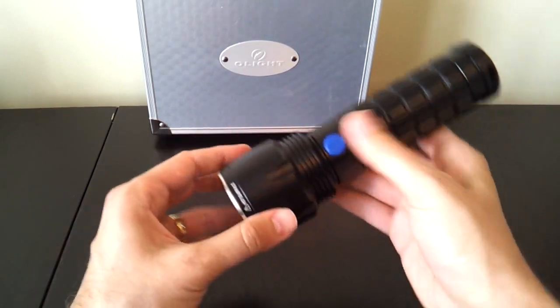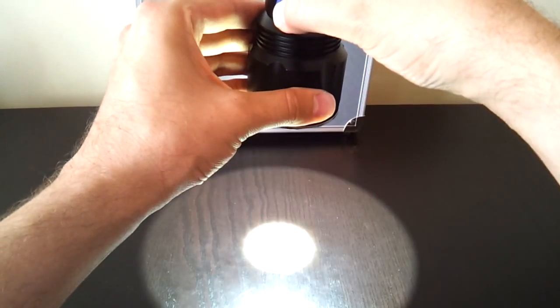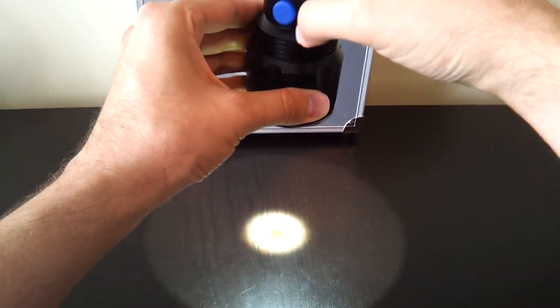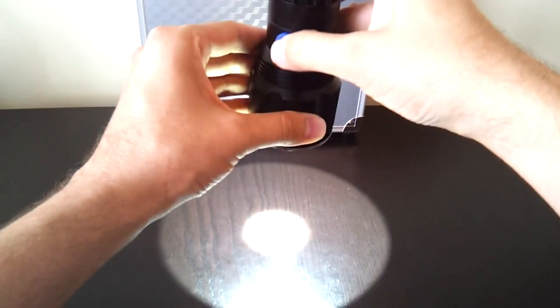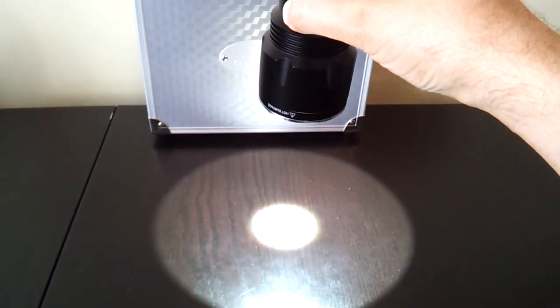It works like the other SR series lights. Turn on the light, it comes on. Press and hold the switch — you can jump between low and high, and hold it, it'll go back down to low. Double click the switch to get to strobe mode, and back to regular low and high. You can see it's a fairly even beam. There's a nice defined center hot spot and a fairly bright spill beam.